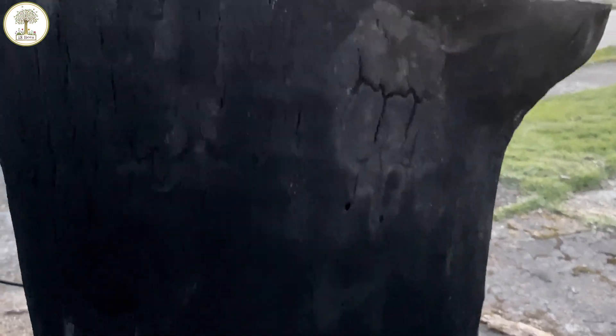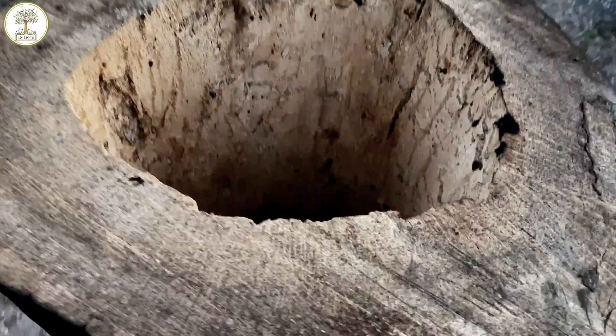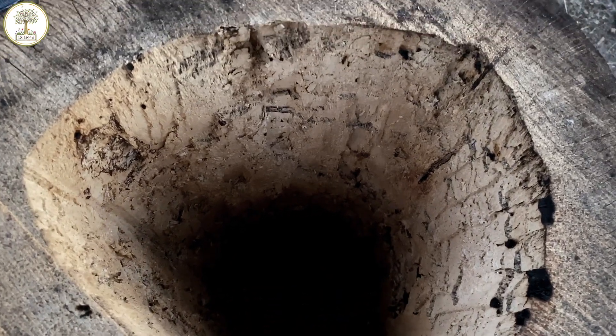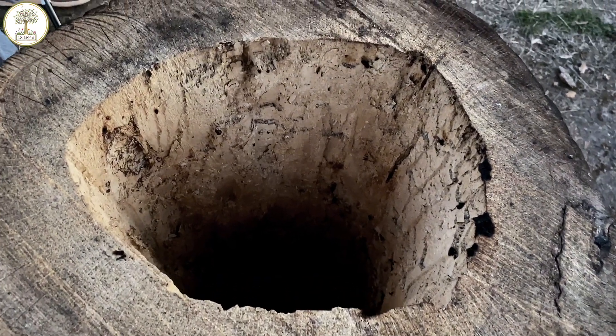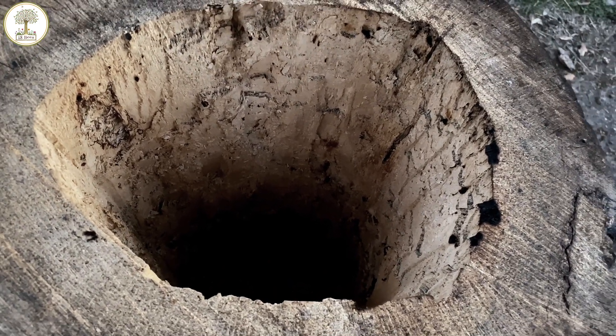You can see inside — look at that. I think this proves that this is way better insulation for the bees.